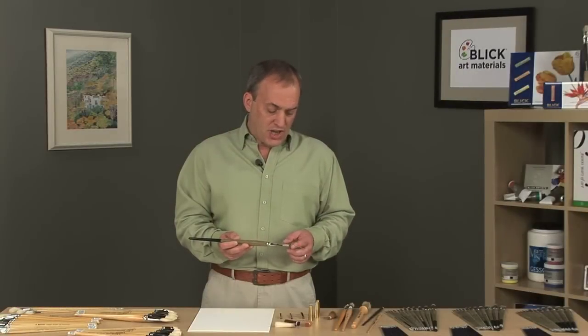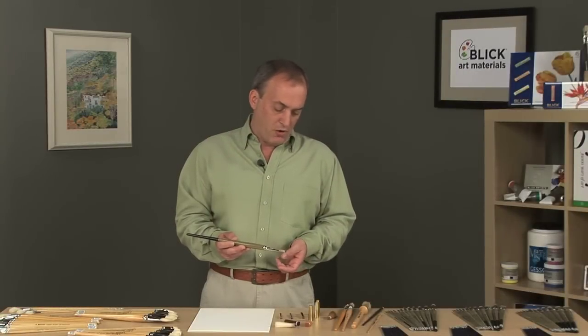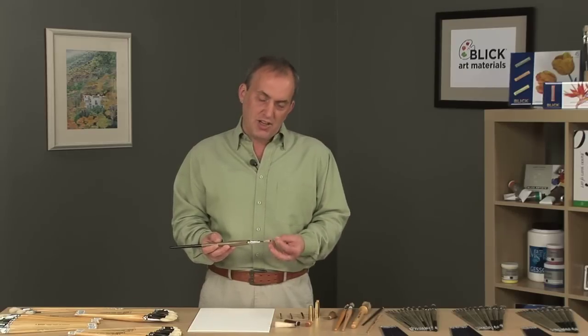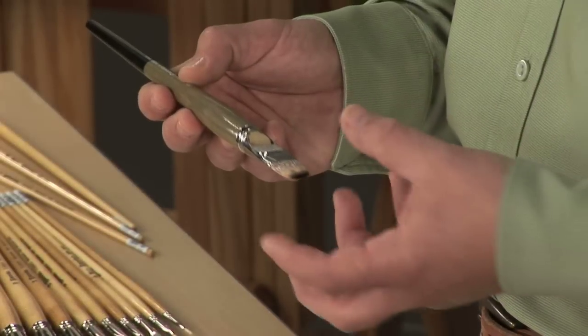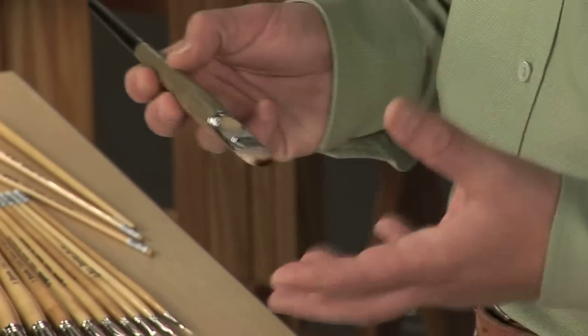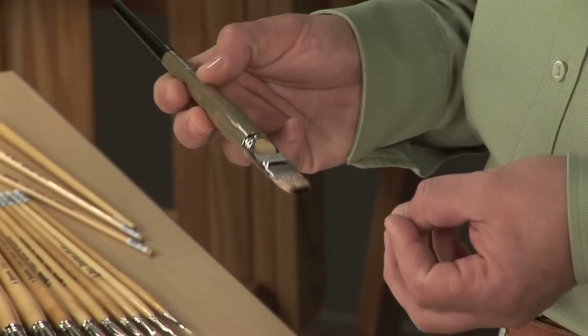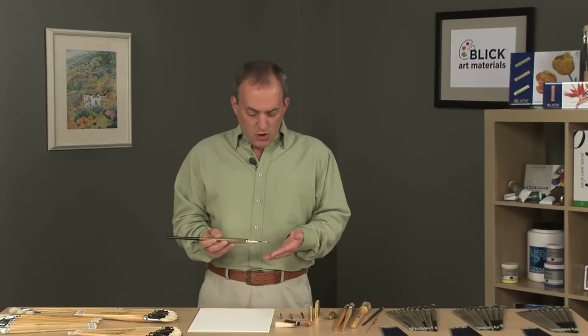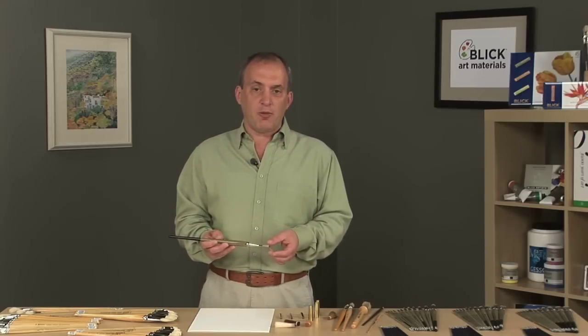The brush head is shaped using a proprietary molding process Escoda developed to provide a lifetime of shape to that brush. For every use, this memory inside the brush head returns to the shape that the artist originally chose. Whether it's bristle, sable, or synthetic, Escoda produces some of the finest brushes available worldwide.